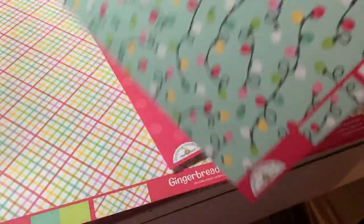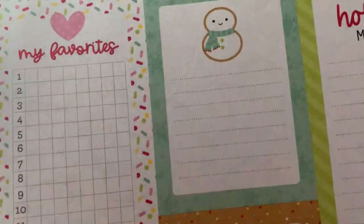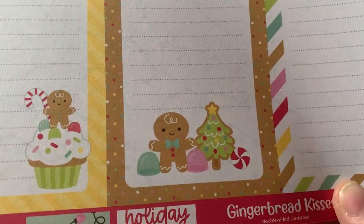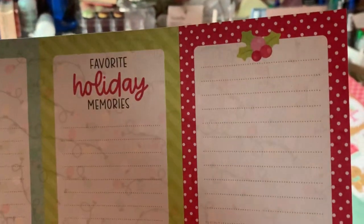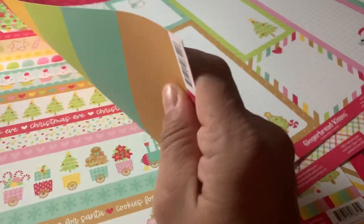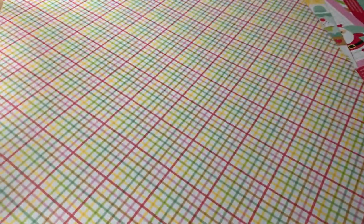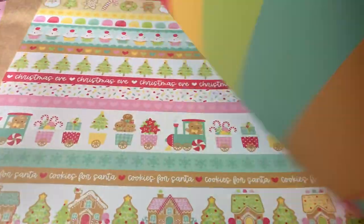We also have some little lights — this one's called Deck the Halls. On the back are these notepad-style cutouts in different sizes: Favorite Holiday Memories, Christmas Wish List — super cute. And then there's this plaid paper called Merry and Bright. On the back of that are all these different bars of colors.